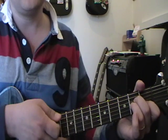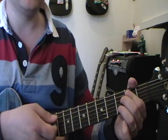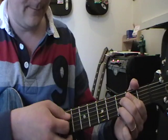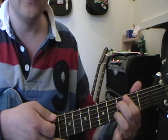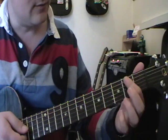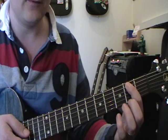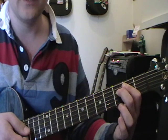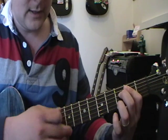The next one is a B minor 7 flat 5. You probably won't see this in many songs but it's worthwhile learning anyway. The good thing is it's a movable chord shape — the B note is the root note and you can move it around. Put your first finger flat on the second fret from the fifth string downwards. Your second finger goes on the fourth string third fret, and your third finger on the second string third fret. Don't play the top string or the bottom string.